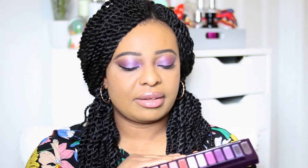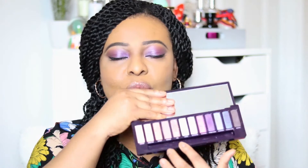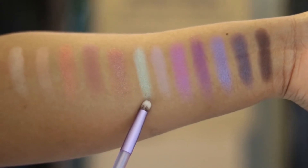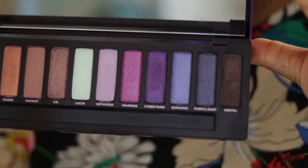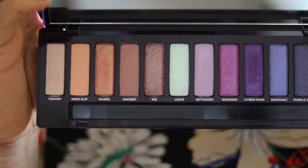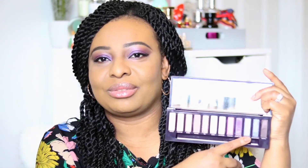The palette runs from normal warm colors, and then there are these two shades — Optimized and Lucid — which I thought weren't going to be great. After those come the other purple colors, which are the really, really good ones.